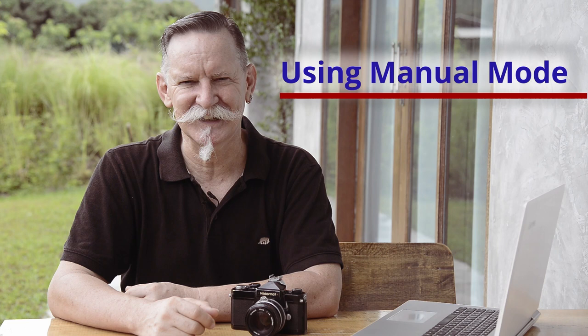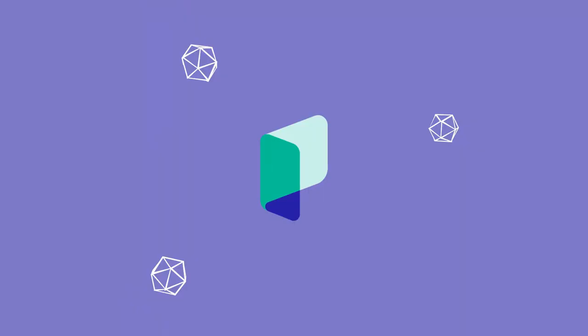Hi, I'm Kevin. In this series of videos about using manual mode, I'll tell you why I'm so passionate about using manual mode when I take photos, and I'd like to explain to you how easy it is and how beneficial it is for you also to be using manual mode.